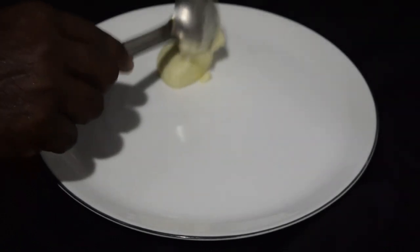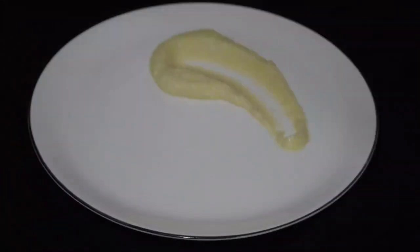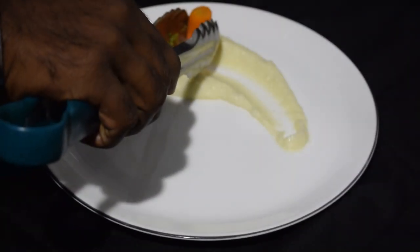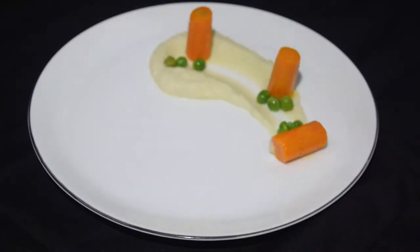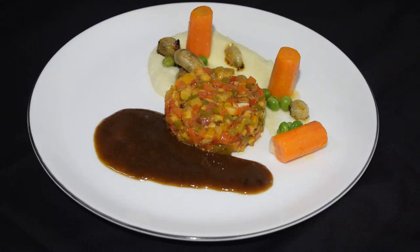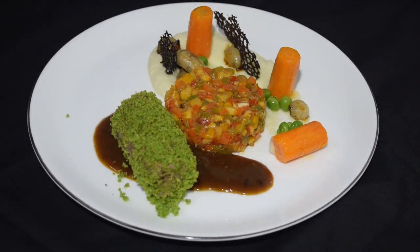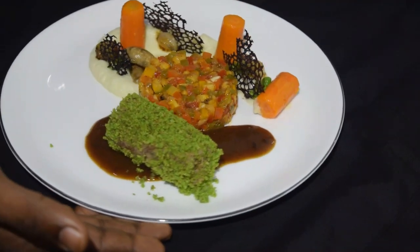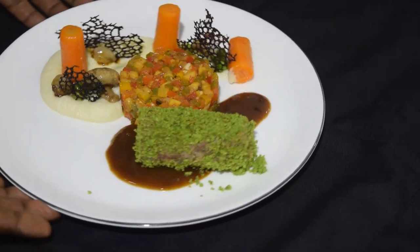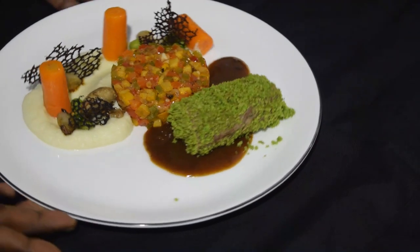I am going to add cauliflower puree and steamed vegetables. Let's add beef steak with cauliflower puree, tapenade and sauce.